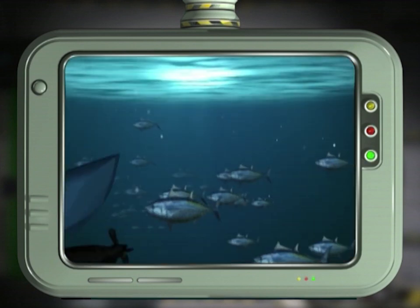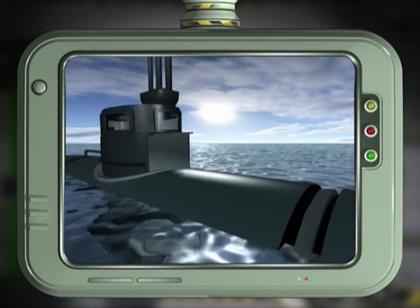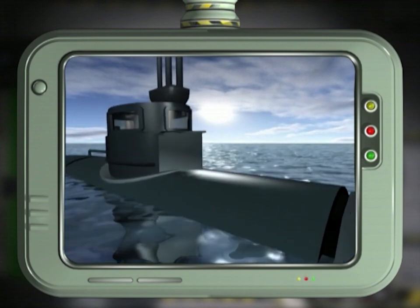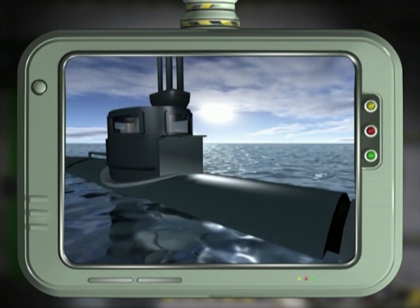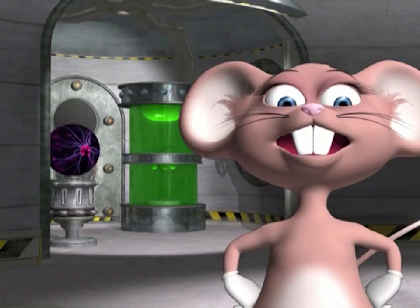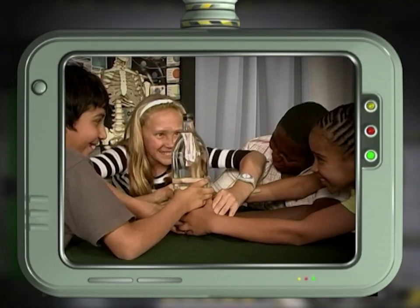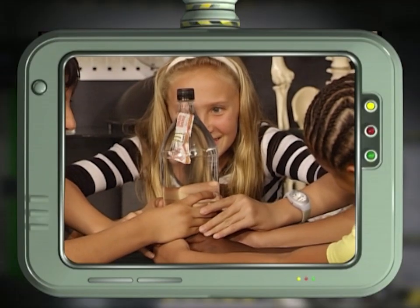Where is this principle found in real life? A submarine works in the same way — when it needs to rise to the surface, compressed air is released inside the submarine and it becomes lighter than water. Can we use a vinegar sachet instead of tomato sauce? Yes, you can. Let's all try together to squeeze the big bottle — you will need all your friends to make the diver reach the bottom.